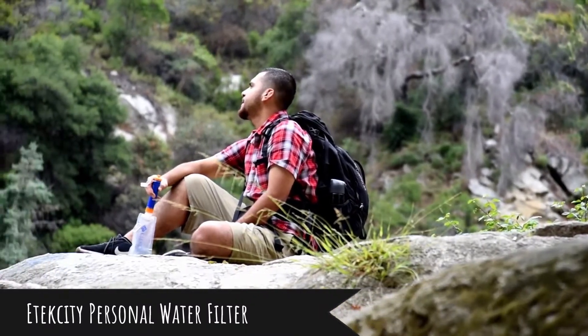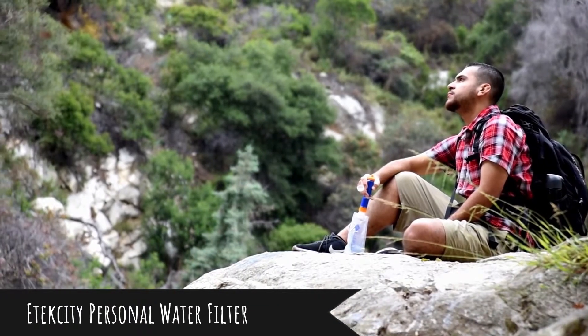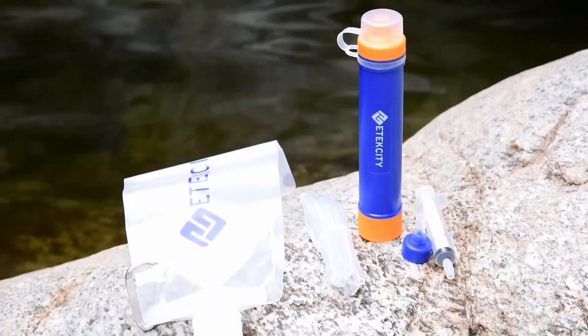Engineered for outdoor or emergency use, the Etac City Water Filter Straw allows you instant access to clean, drinkable water from almost any unfiltered fresh water source, including rivers, lakes, and tap water.